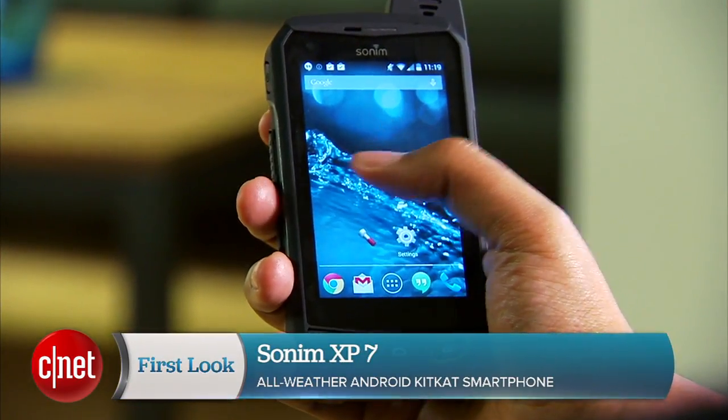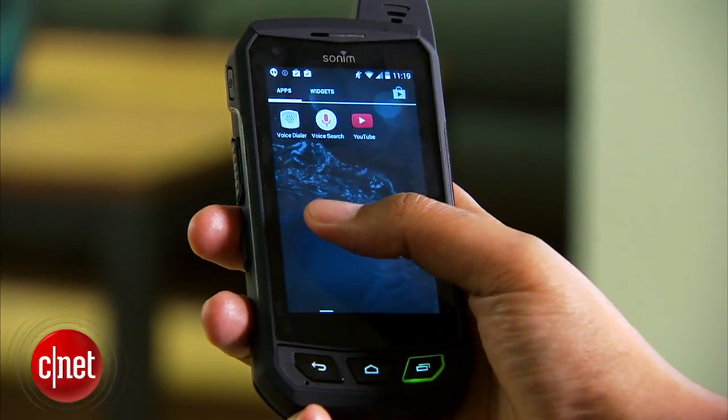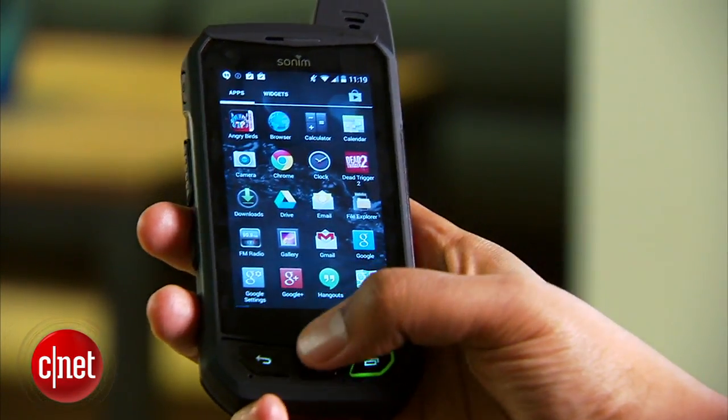Hey, I'm Nate and today we're checking out the Sonim XP7. This phone is available in Canada for about $750 CAD unlocked, and can be yours for about $100 with a two-year contract depending on your carrier. We should be hearing more about a US release later this year.